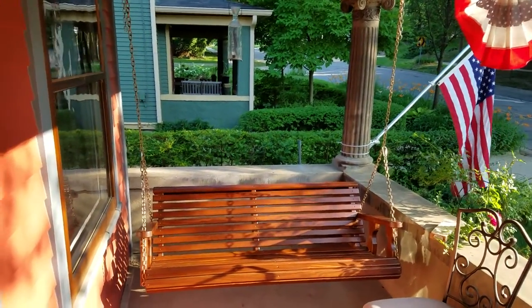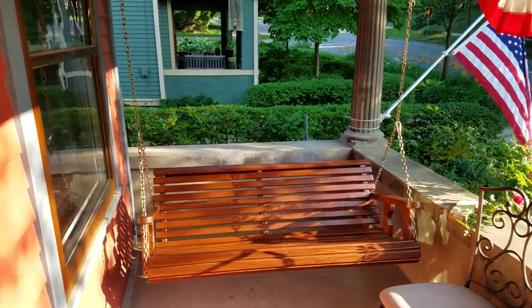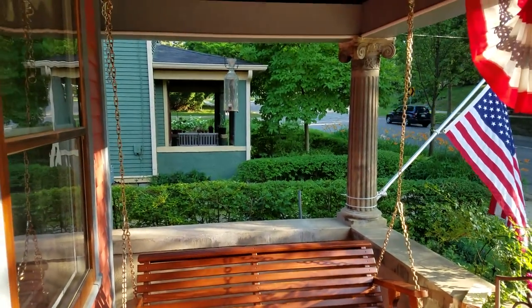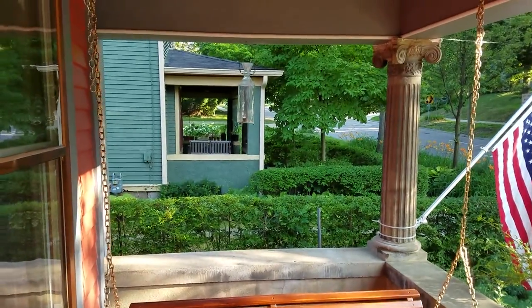Hi everyone, Chris here from My Old House Fix. Today we're going to talk about porch swing installation tips and tricks. We want to make sure when you're installing your swing that you install it correctly, as it's going to have a heavy load on it — you want to make sure it's safe and installed correctly.